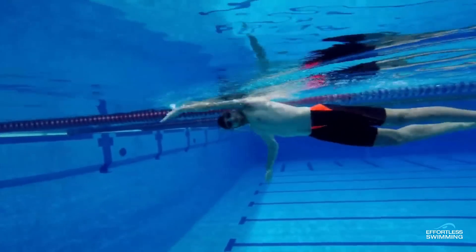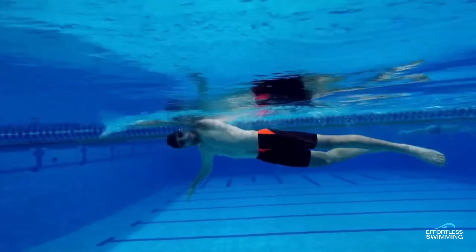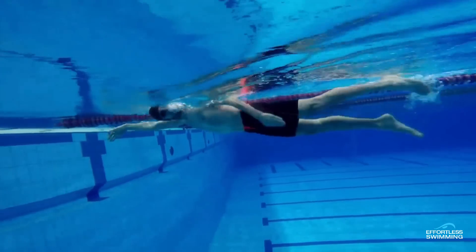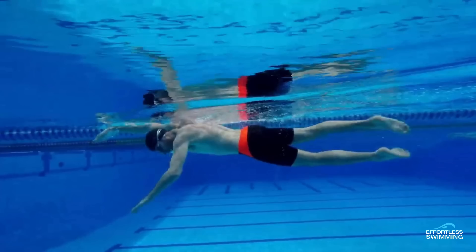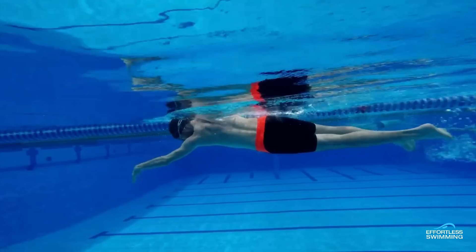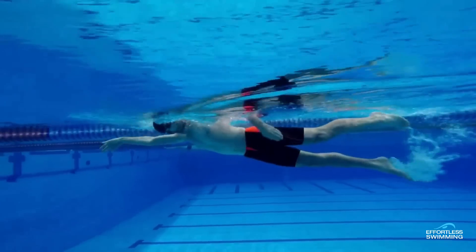After that, stroke rate would be the next thing to adjust slightly. He's around 50 strokes per minute at the moment, maybe a little bit slower towards the end. For this athlete, I'd be aiming for at least 55, possibly 60 strokes per minute at race pace. If your stroke rate's too slow, you don't get enough momentum to keep the hips and legs up. If we increase it by 10 to 15%, that'll give him a better chance at keeping a more horizontal body position, reducing overall drag and increasing speed. He could use a tempo trainer, or just try to increase the rating slightly.